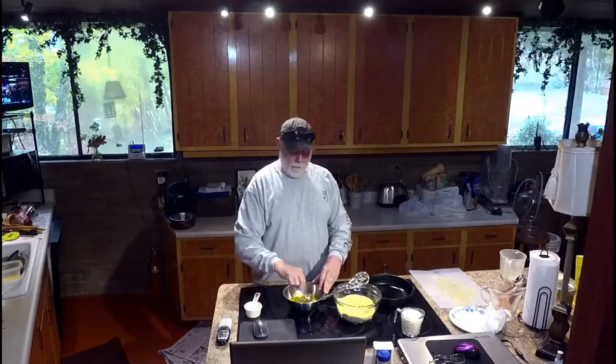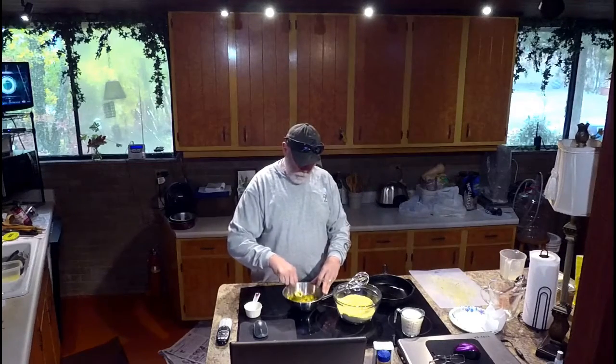Go big or go home, right? That's why we own the 1,000. No offense to the guys that own the 500s and 700s, but sooner or later you'll own the 1,000.